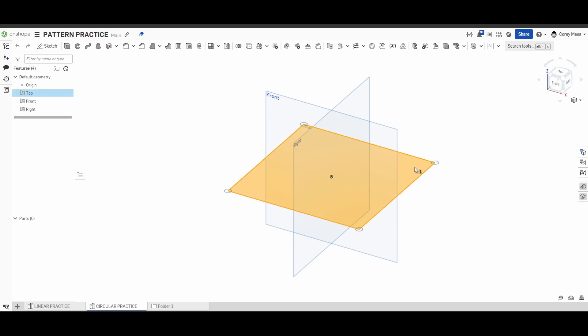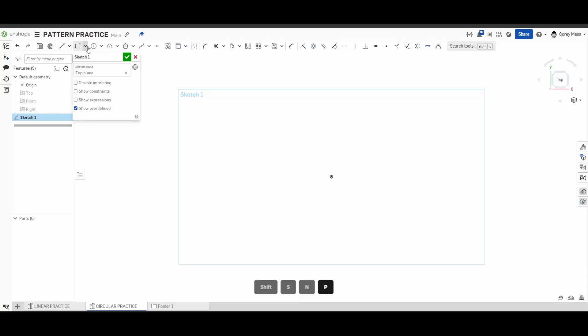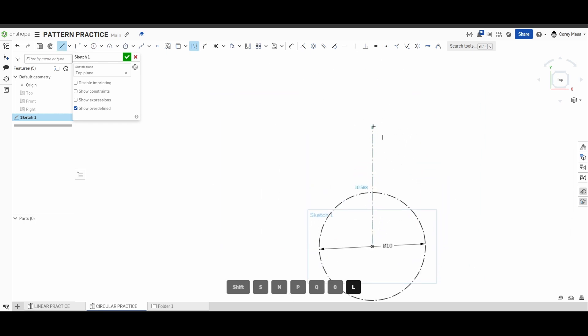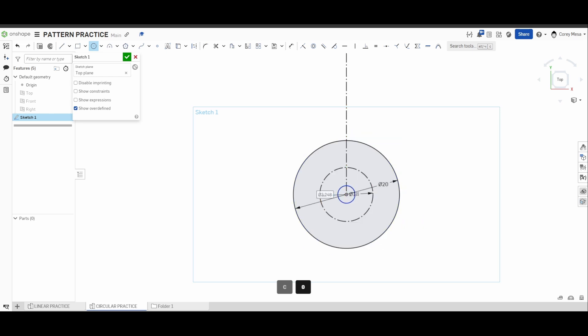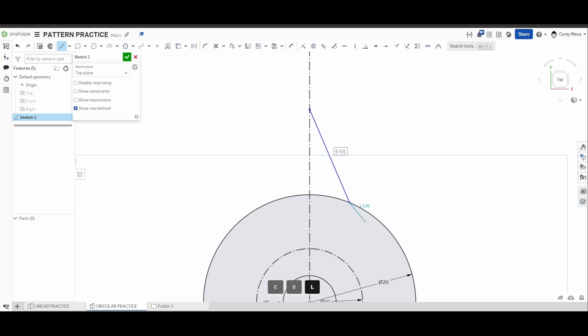Switching back to OnShape — start with the top plane, Shift+S, N for normal, P to hide planes. Start with a center point circle but press Q so it goes to a construction circle, and draw that 10-inch diameter circle. While still in construction, start from that center point and draw a line off into space. Then use center point circle again — this time as a solid circle — for the 20-inch circle, and a 5-inch circle in the center.